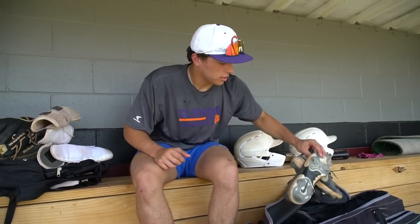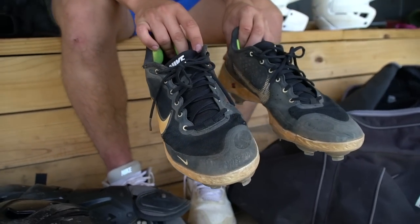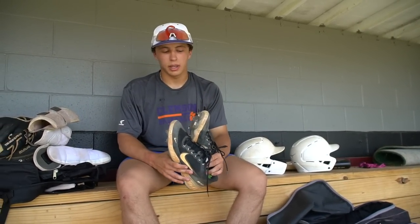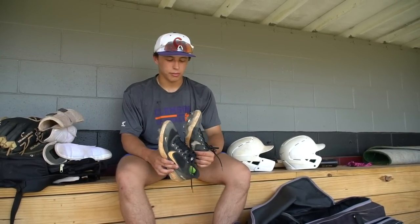Then my cleats — I've got Nike Reacts. These are my high school team cleats and I decided to use them for travel ball too. Really comfortable cleats. The spikes have done me good — they haven't dulled down and I just like the feel of them.